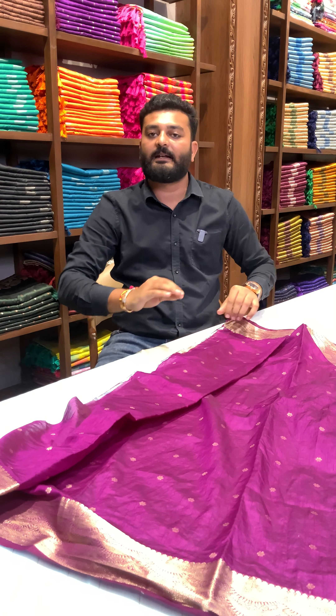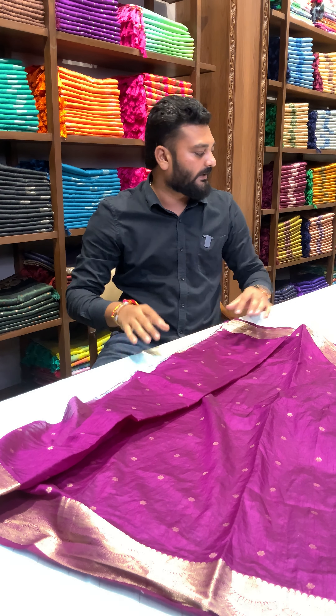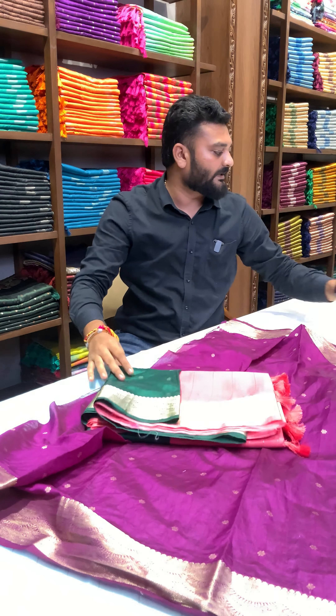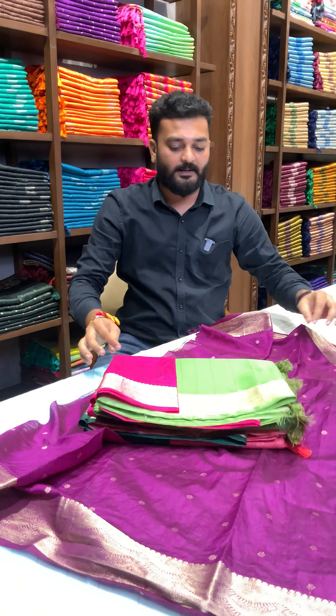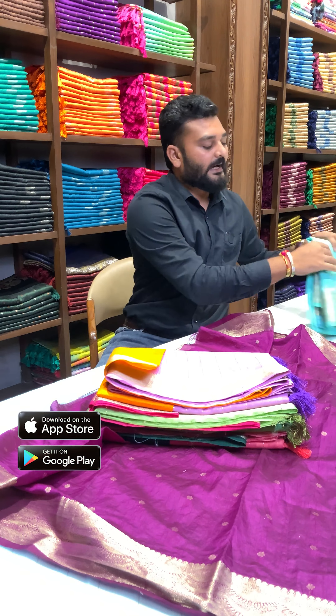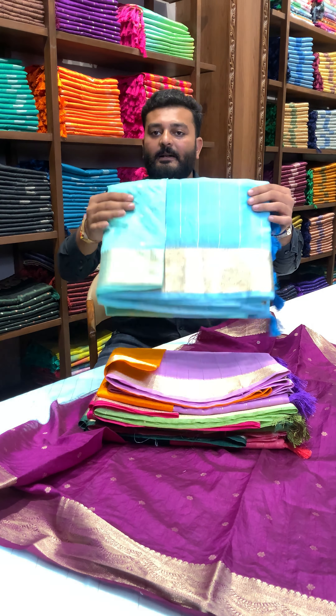We have more unique colors and unique contrast blouse pieces. Tomato color with a green color blouse piece, green with a pink color blouse piece, lavender with a yellow color blouse piece, and blue with a blue color blouse piece.